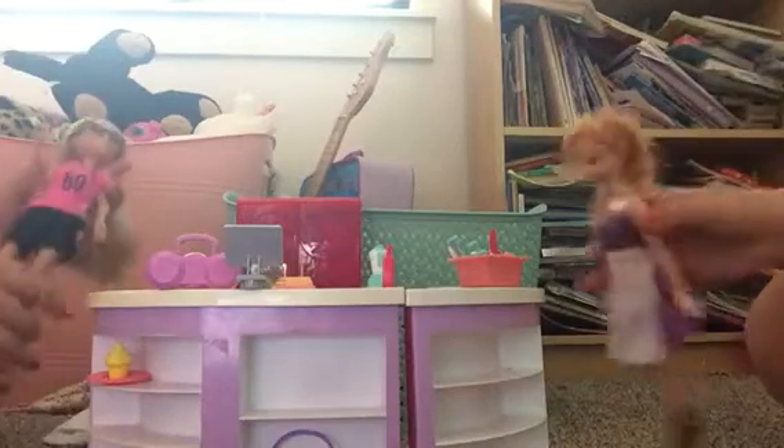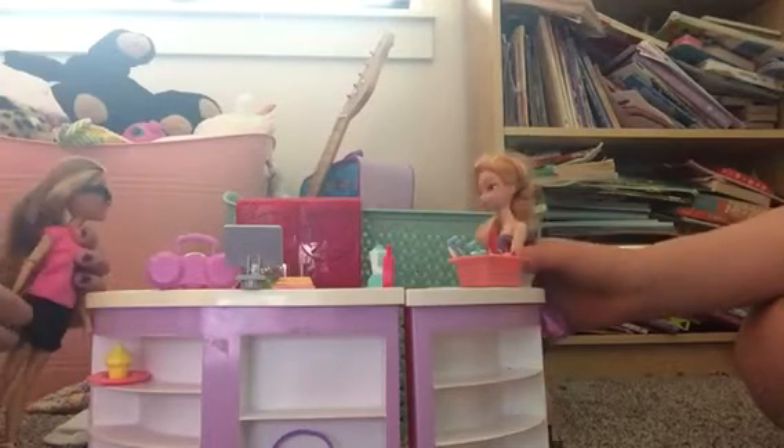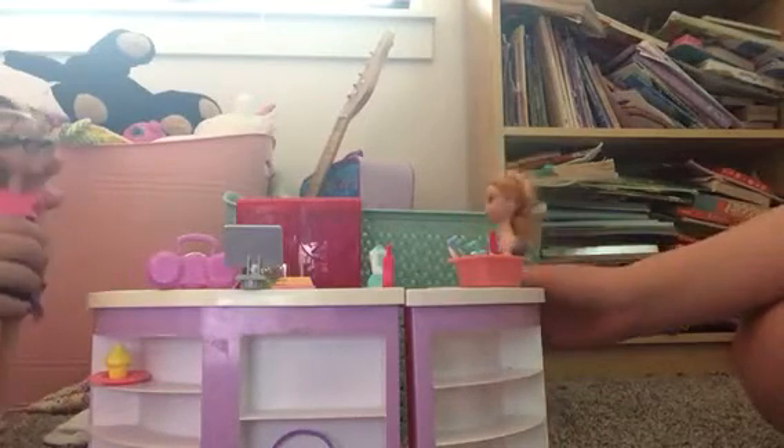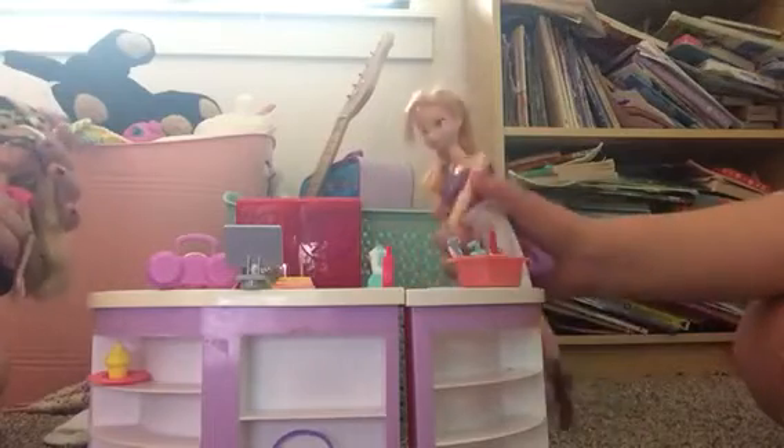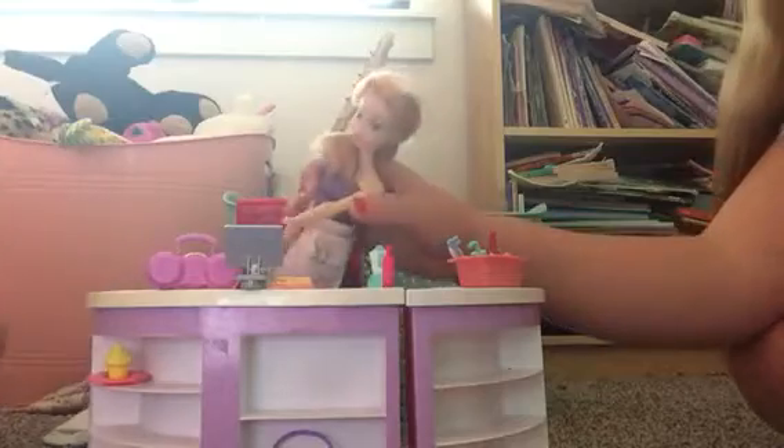Hi guys, welcome back to a video of baking. So what are we going to make today? Grilled cheese. Let me just get the bread out and the cheese. Okay, so now we put all this on a plate and then we cook it. Oh yeah, just kidding — before we do that we need to add some seasoning. And the good seasoning is tajin, because tajin makes it all delicious.